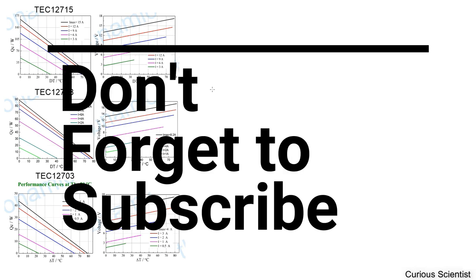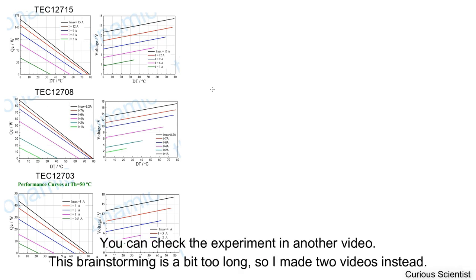Welcome everyone! In this video I'm going to talk about the stacking of Peltier coolers. First I will show you some calculations and we will have some brainstorming, and then I will test the calculated things in reality. So we will see what kind of numbers we can get as compared to our calculations. Let's see why we want to stack these Peltiers — the advantages, disadvantages, limitations and so on.